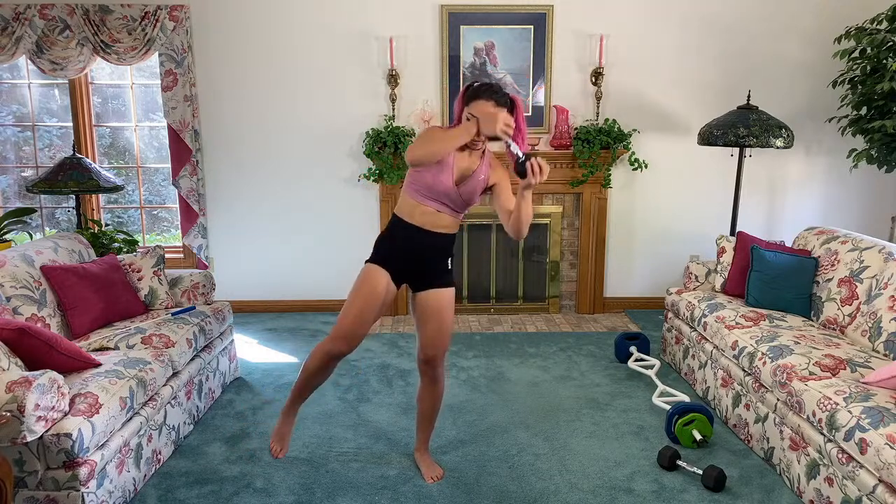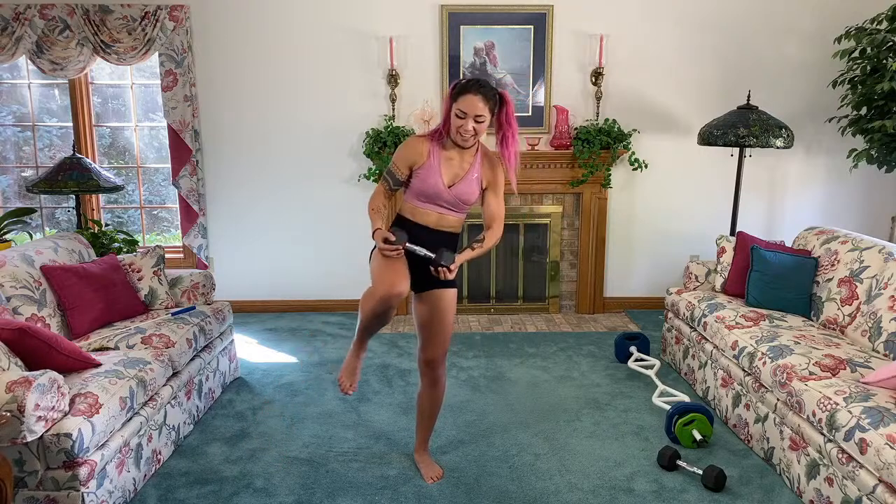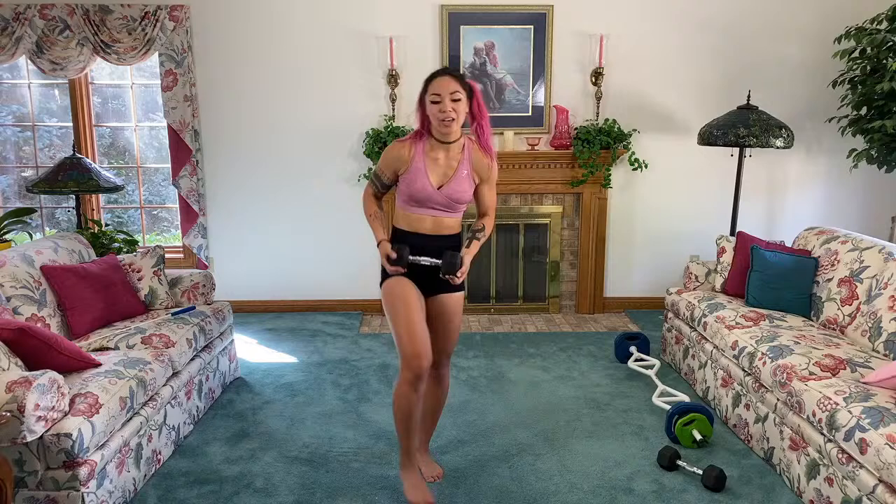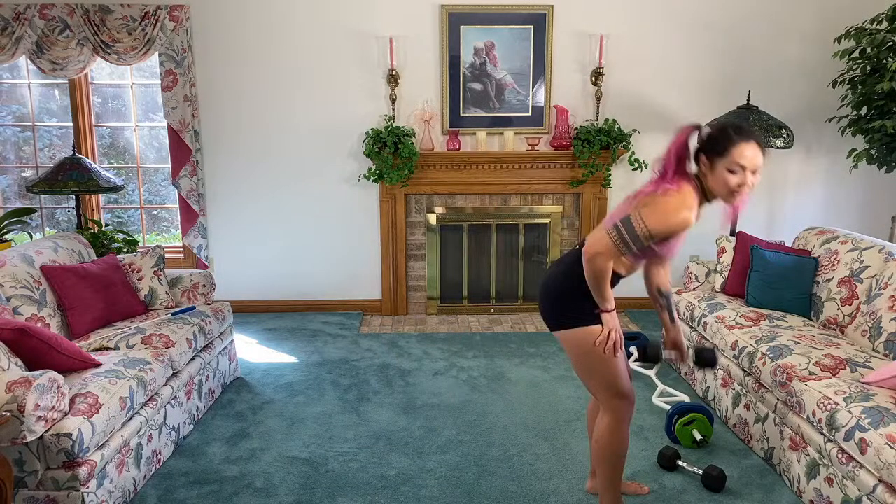Fifteen seconds — oh my hips! Five, four, three, two, and done. Nice job!